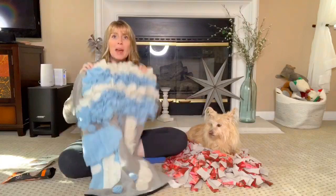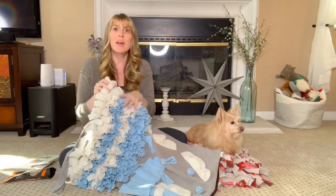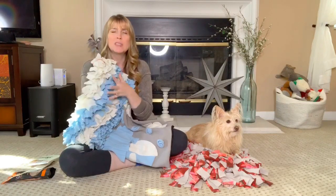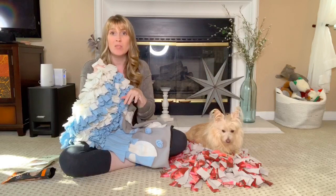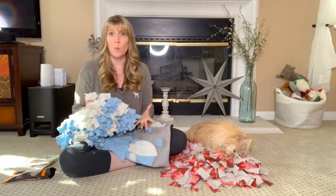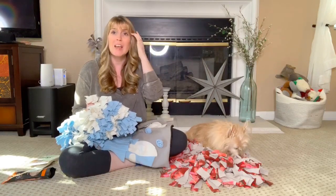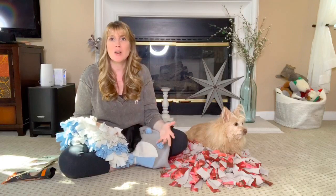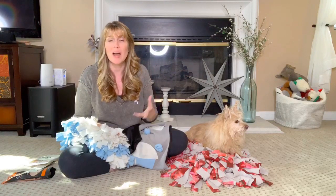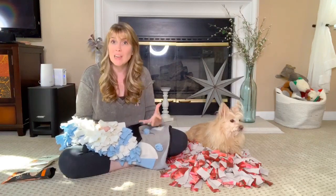You can buy snuffle mats or you can make your own. Basically what we're doing is creating an area where we can hide little treats, snacks, and foods for our dogs to sniff out and find. When we engage their olfactory senses, we're really engaging their whole body and their mind. On a normal, regular, everyday routine, your dog isn't using their brain a whole heck of a lot, and that can really be detrimental to their overall health.